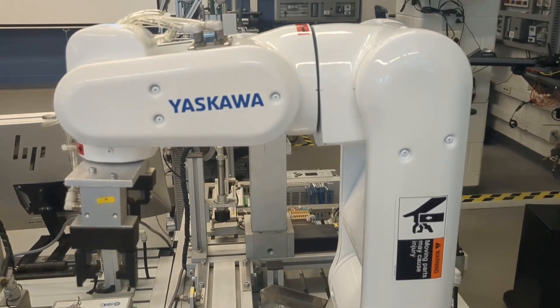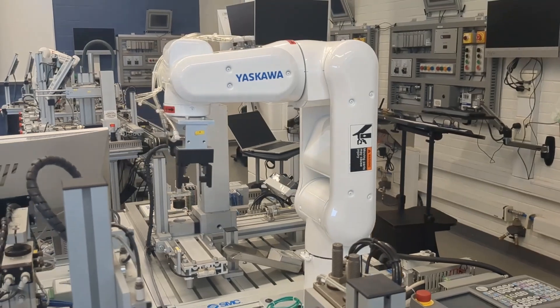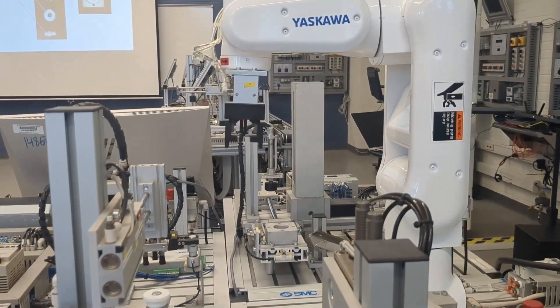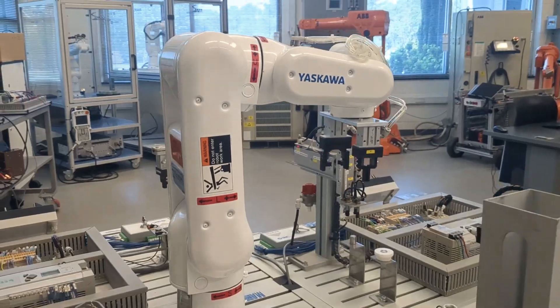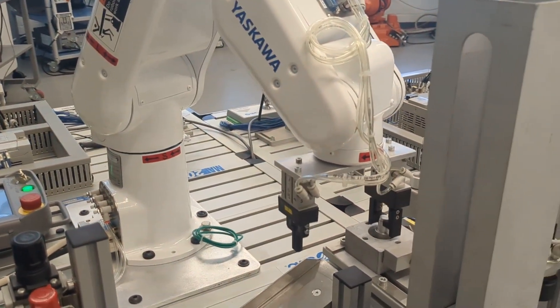Richmond Community College greatly appreciates the funding that supported this project. The funding allowed us to upgrade our existing modular assembly system by replacing part of the system with the new Yaskawa Motoman electric robot. The Yaskawa Electric Company is a worldwide leader in mechatronics and robotics.